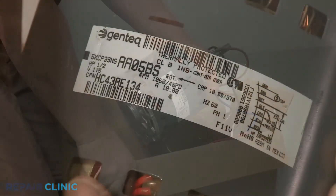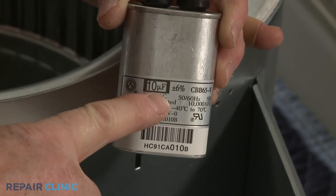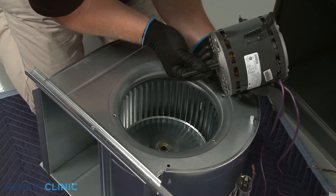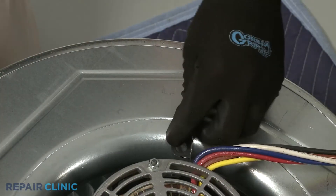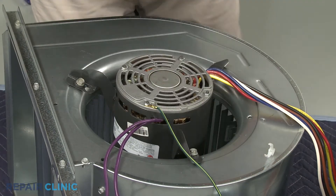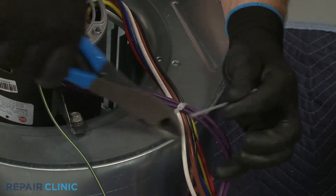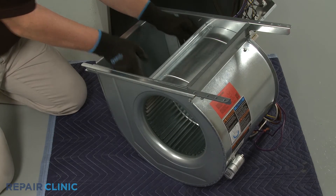When installing a new blower motor, confirm that the motor's capacitor rating matches the existing run capacitor. If not, you will need to replace the capacitor with the required one. Insert the fan motor shaft into the blower wheel as you properly align the motor on the housing. Thread and tighten the bolts or screws to secure the motor. Use zip ties to secure the wires and reattach the grounding wire if required. With the flat side of the motor shaft facing the set screw, center the blower wheel in the housing and tighten the set screw.